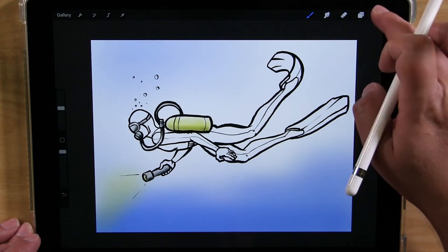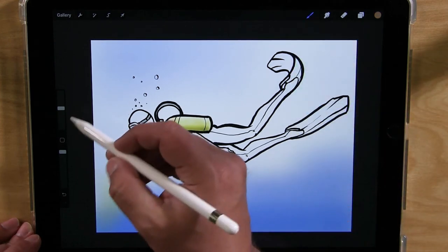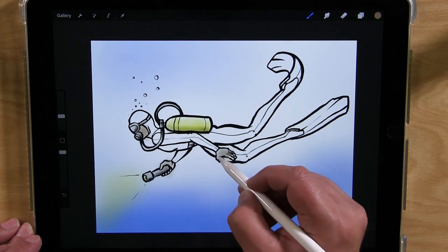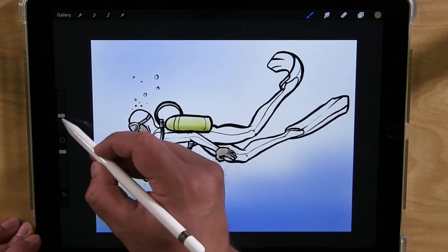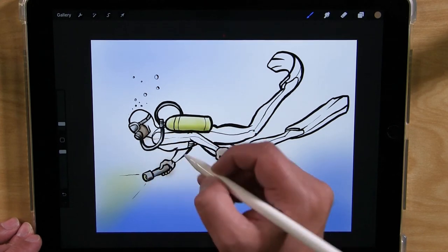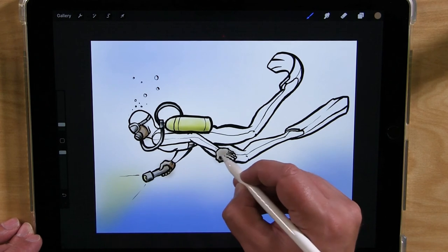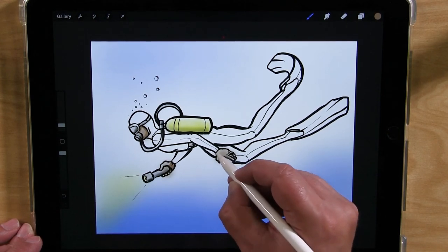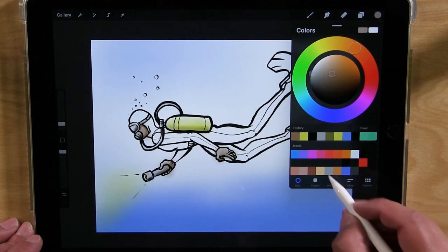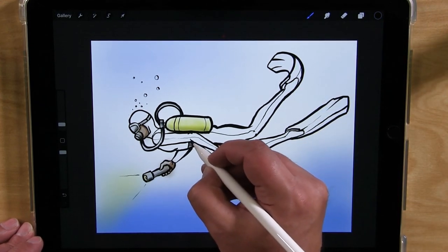And let's draw their skin. I'm going to pick a skin tone here and color — light it first. The face and hands that are sticking out. And then go ahead and press down harder to do the shadows. And for the belt — maybe a little belt I'll make gray as well. And color that in light, and then come back in with black for the shadow. There we go.